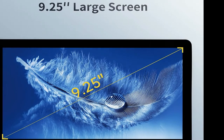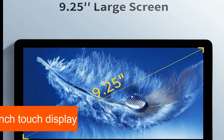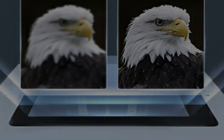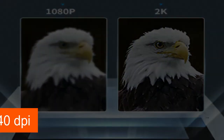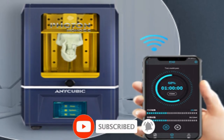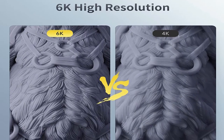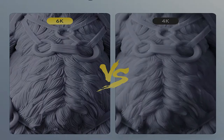Unfortunately, the Anycubic Photon does not offer a WLAN interface. The compact printer is operated via a 2.8-inch touch display. The LCD display used for printing has a maximum resolution of 2560x1440 dpi, and a print dot has a size of only 47 microns. The printer uses UV light with a wavelength of 405nm to cure the resin. The minimum resolution of the Z-axis is 1.25 microns, with a layer thickness of 0.25 to 0.15mm. The Anycubic Photon achieves a printing speed of up to 20mm per hour.